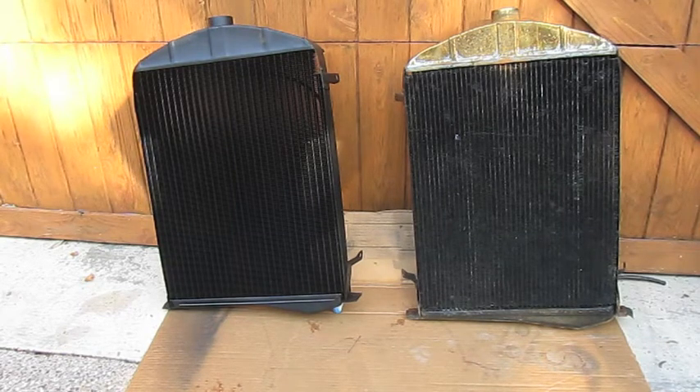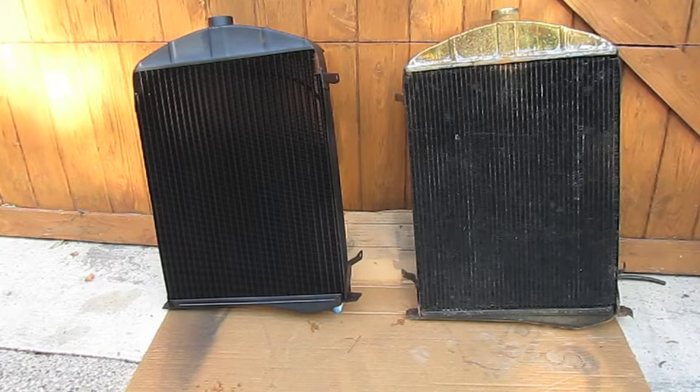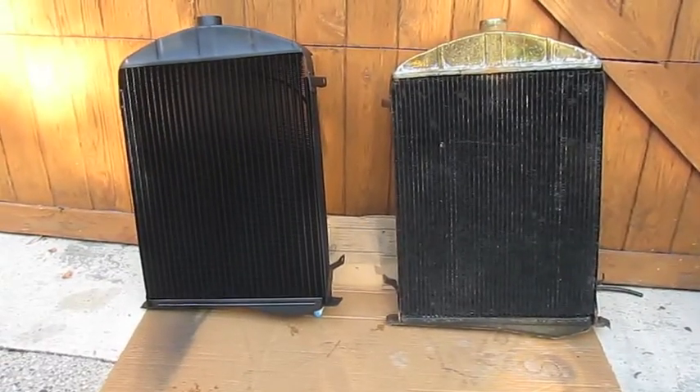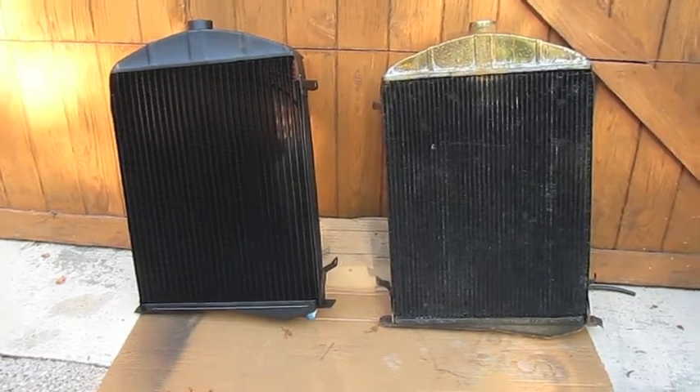This is a quick video covering my new radiator for a 1930 Ford Model A truck. I thought it was interesting to compare the old and new radiator since I have the original radiator baffles but not the original core. This is from Brassworks.